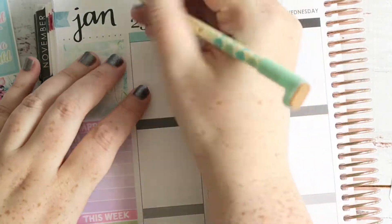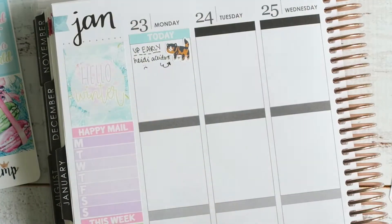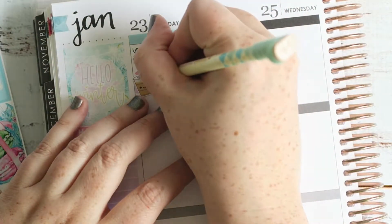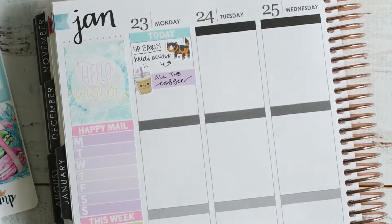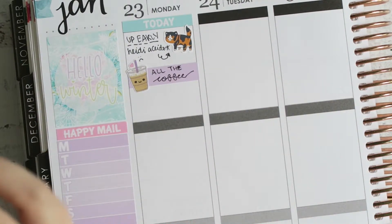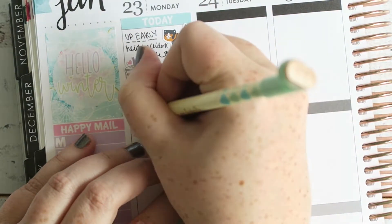I didn't have any date covers so I just left the dates as shown. I'm using a Fox and Cactus little cat sticker to mark that I got up early because our poor cat had a little accident — sometimes she kind of misses the litter box. I used a Happy Blue Tree iced coffee sticker to mark I needed coffee after that. Later in the week we actually bought her a new jumbo-size box because she's a Norwegian Forest Cat and they get really big — that seemed to fix all the issues!